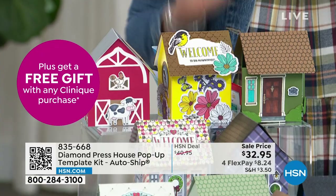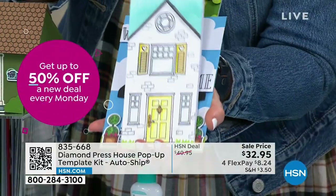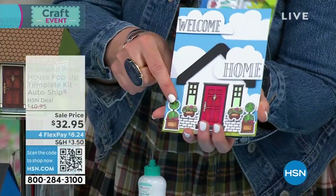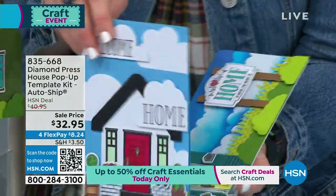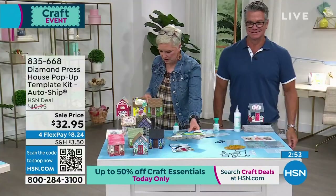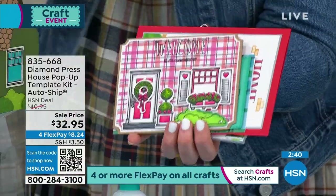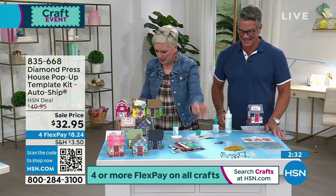Once the house mechanism is done, you can decorate it however you want. It also makes beautiful regular flat cards — perfect for realtors, housewarming cards with 'welcome home,' or baby gifts. Look at the little flower boxes, topiaries, wreath, home sign, and little mailbox — all these intricate bits. You can customize it to match your own house color. The house folds flat, goes in an envelope, and then pops open when the recipient opens it — an incredible surprise.